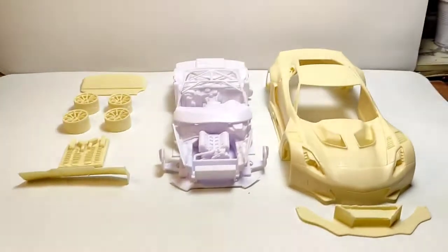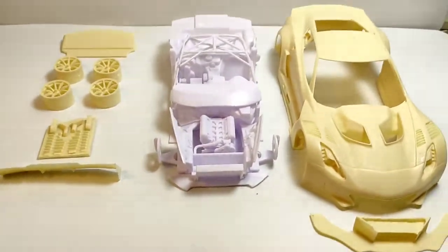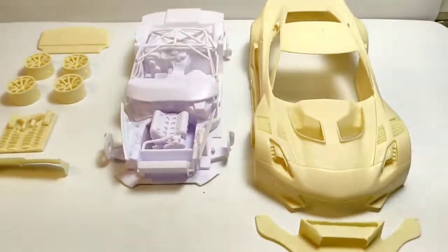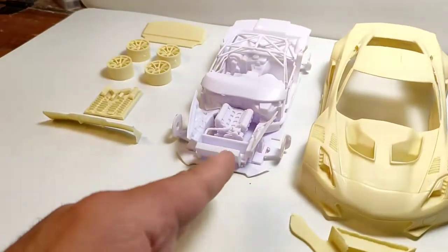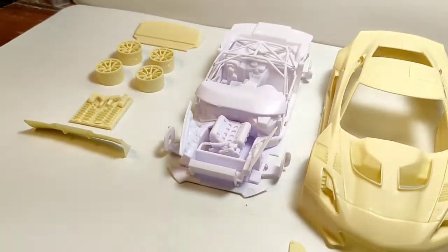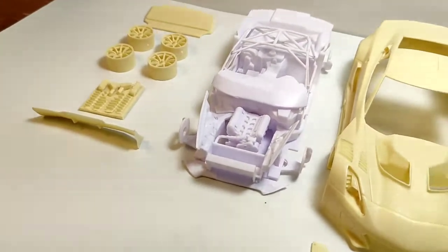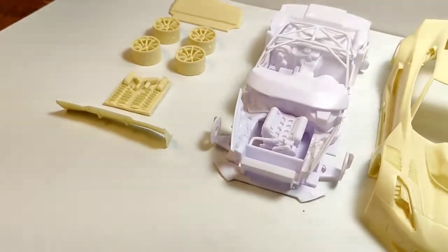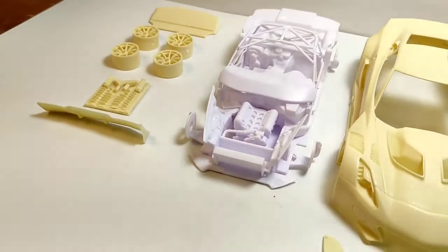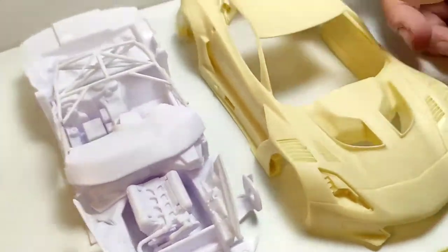Good evening guys. Tonight I would like to introduce my latest production. This is the Callaway C7R GT3, and it's a conversion kit made in resin for the Revell C7R. You can find the base kit from both Revell Monogram and Revell Germany. It's a pretty nice kit, and like all the previous racing Corvettes, it's a must-have in every collection. The conversion I wanted to do is this one — it's a kind of anabolic, fat bodybuilder-style car.